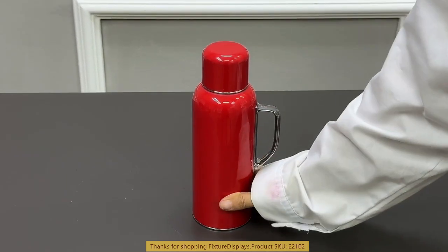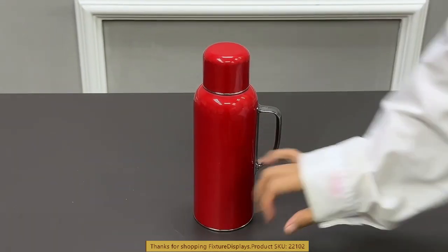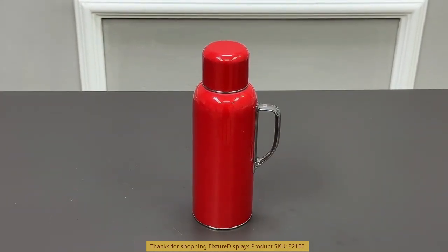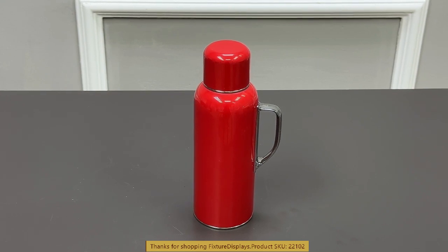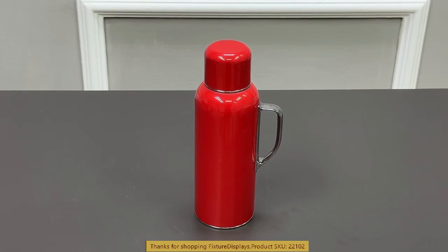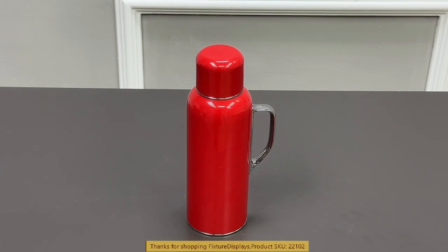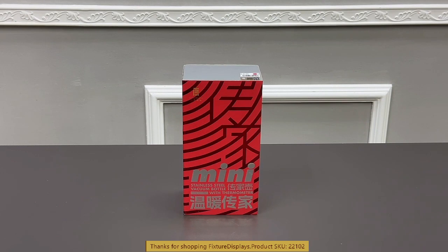This thermos is made with vacuum insulated technology that will hold temperature for a long period of time. When we put in 100 degrees Celsius — that is boiling water — after six hours it retains 80 degrees Celsius, after 12 hours 70 degrees Celsius, and over 24 hours it has 50 degrees Celsius. Thank you once again for shopping Fixture Displays.